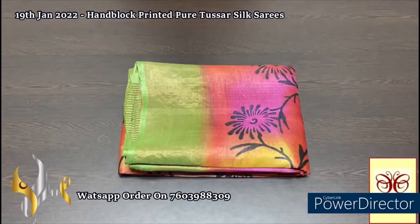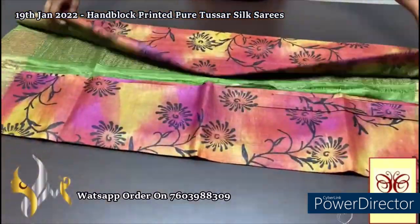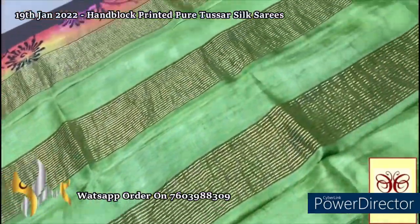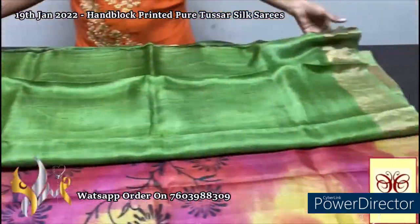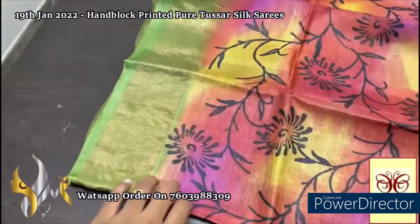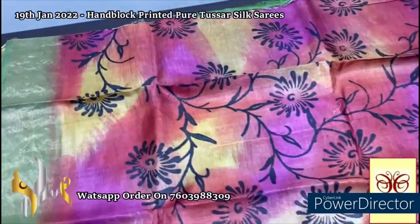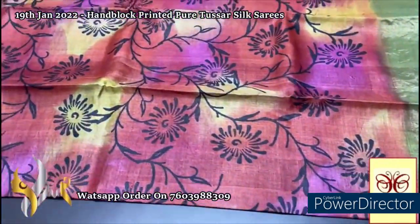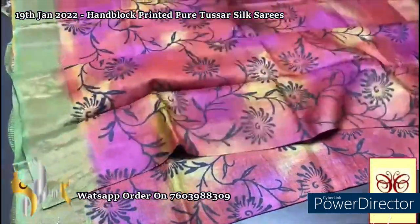Here we have a beautiful contrast green pallu — an olive green shade — with beautiful zari lines and zari border in both sides. Same green plain blouse piece with one side yellow borders and beautiful zari borders. The complete saree has the zari border on the green base and here we have a very colorful saree with multiple colors — almost all yellow and pink shades, multiple shades of pink and red. The prints are completely done using black. A very beautiful rainbow color saree, very elegantly printed.